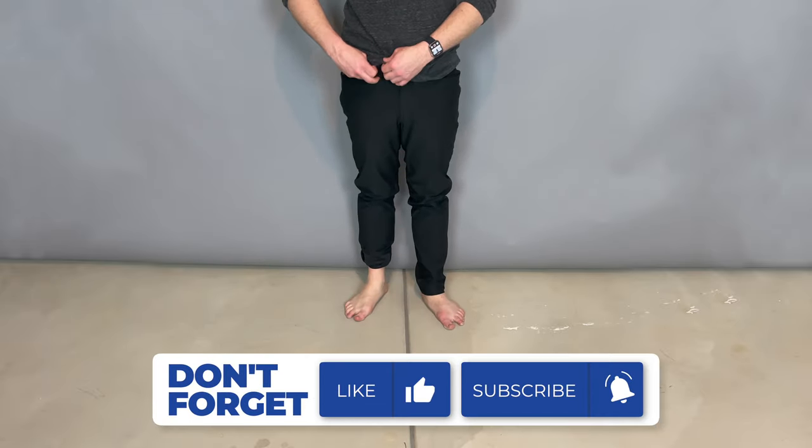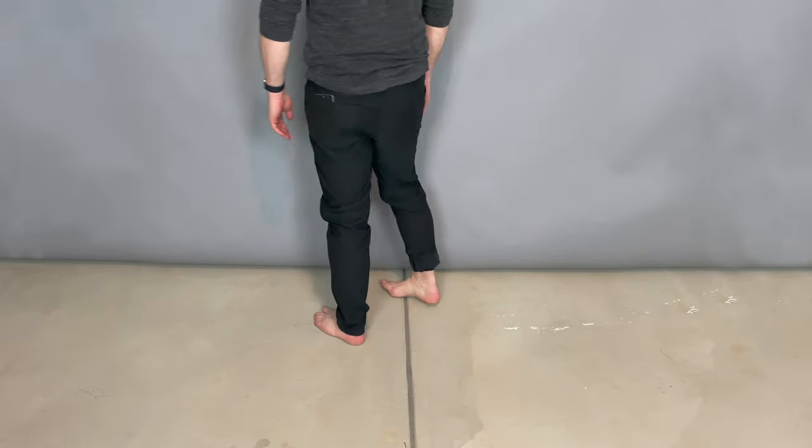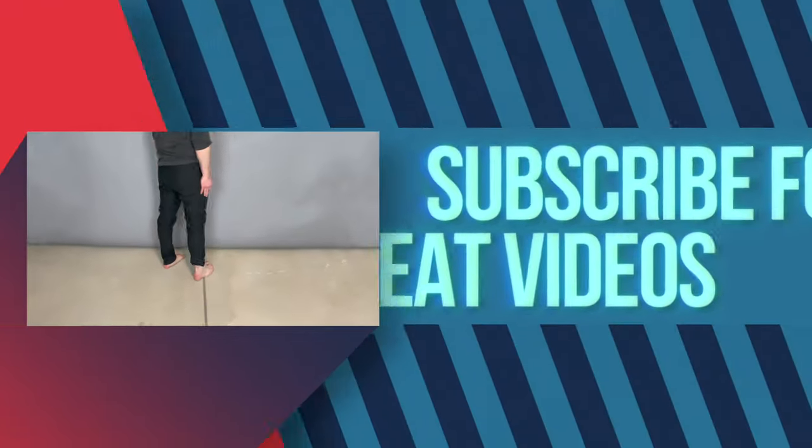Do you have any questions or comments? If you liked this video, make sure to give it a thumbs up and subscribe — it allows us to make more videos like this, and we hope to see you again real soon.